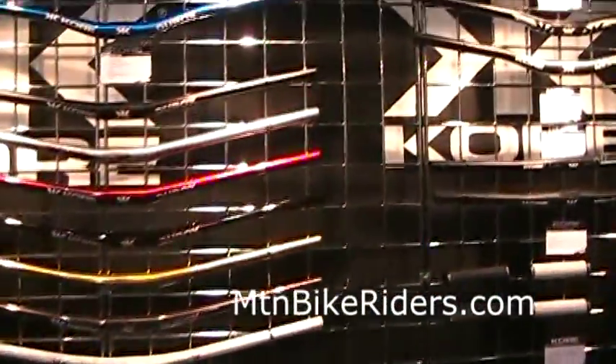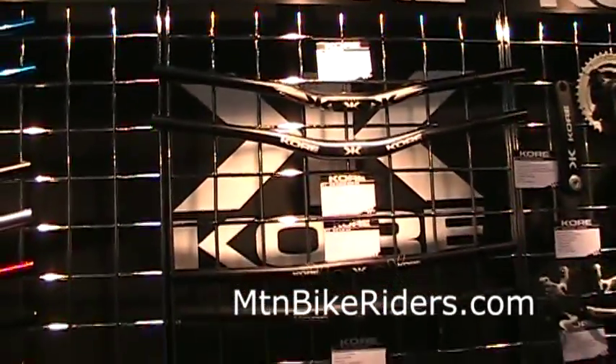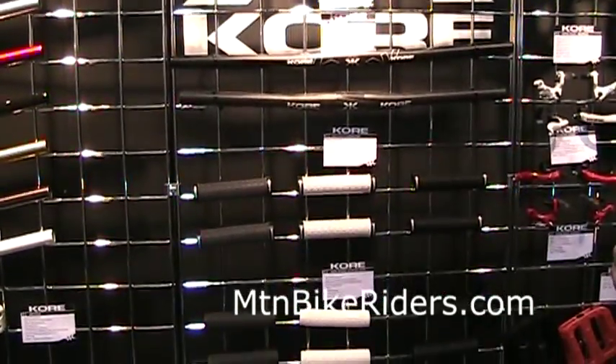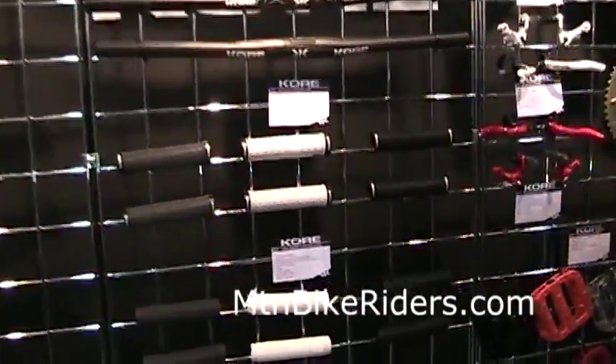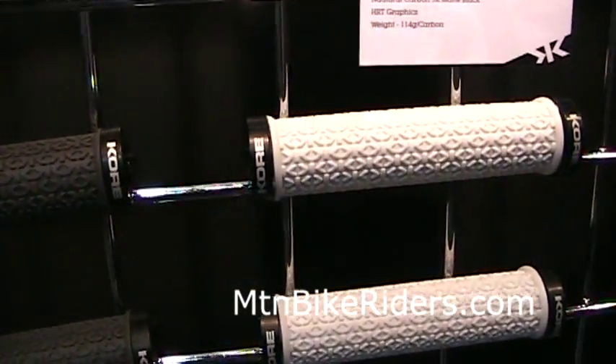And then we move over to our cross-country line where we do carbon fiber and 7000 series aluminum, both in flat and in rise, along with our new grips. We have a lock-on grip that's very lightweight and has great grip.